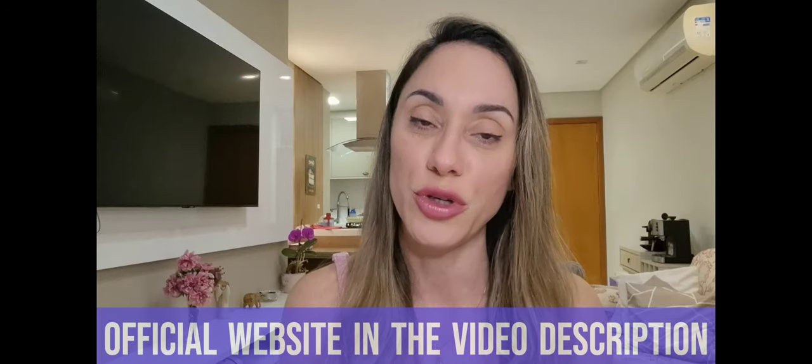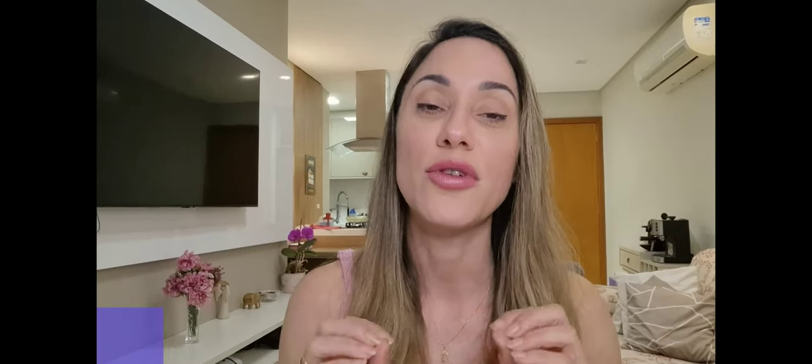Before I get started, I just want to quickly point out that I'll be leaving the Fit Espresso official website in the description box below this video. So if you do want to purchase Fit Espresso, get it from their official webpage. You are going to be making a very safe and secure purchase and receiving the original one.